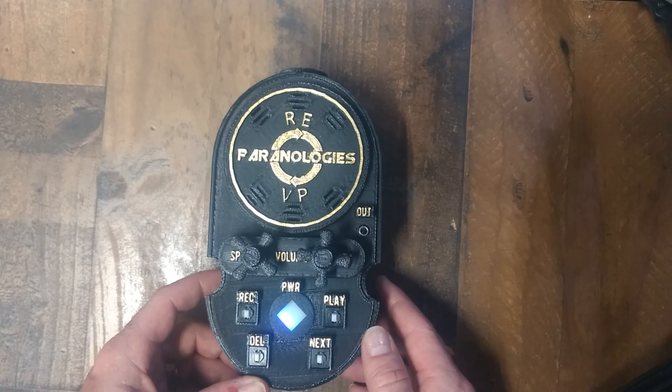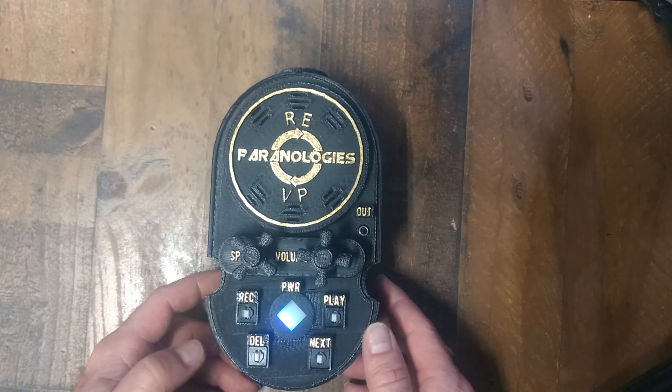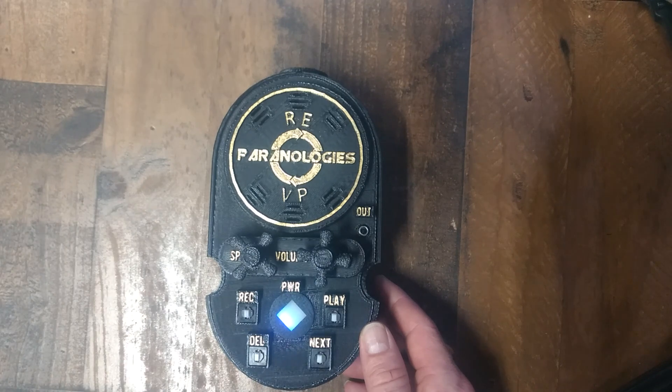If you have more than one recording, you can hit the next button and listen to all the recordings on the unit. The unit only holds up to 75 seconds of recording. So if you didn't get an EVP, delete the file and then record again.